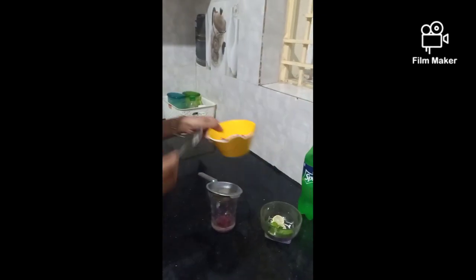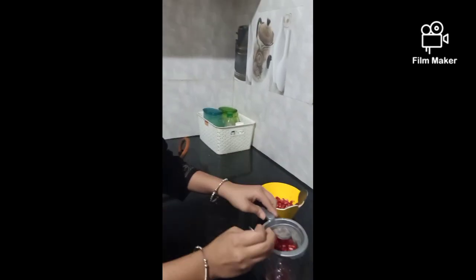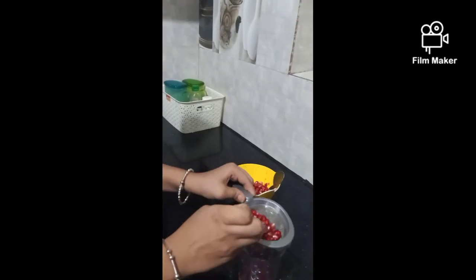We have lemon, pudina, and ice cubes. This is going to be very easy, simple, and yummy. We are going to try pomegranate and just make this drink.